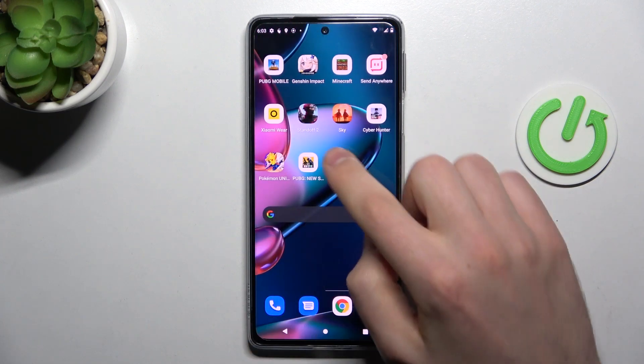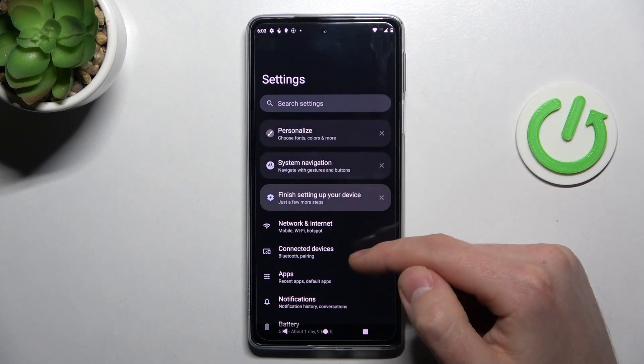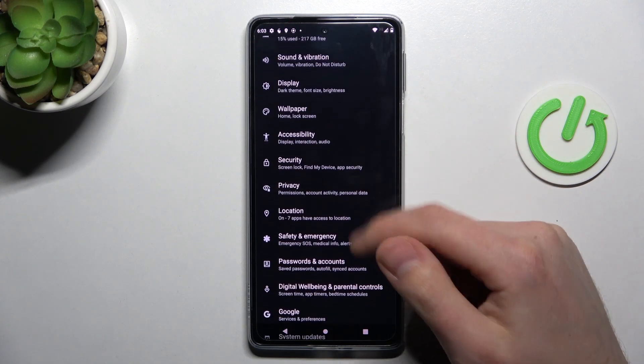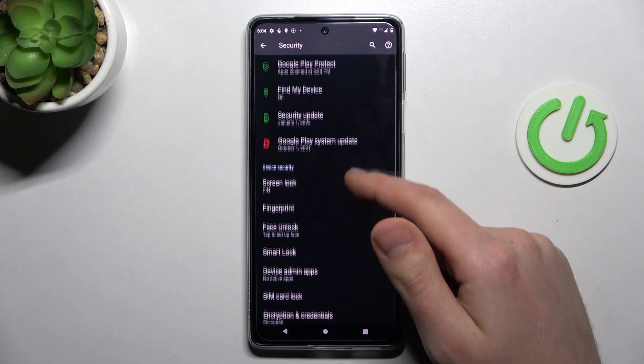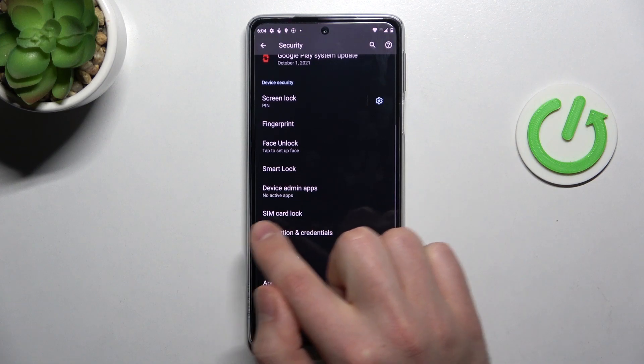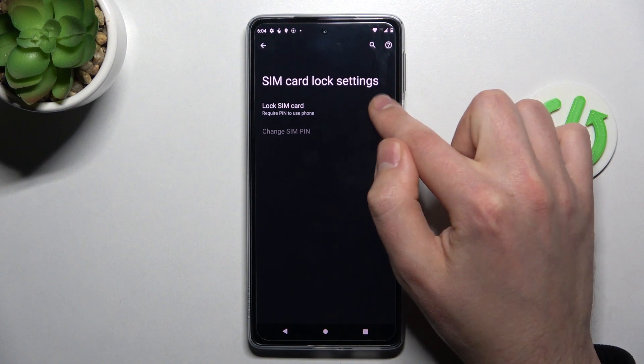First of all, open your Settings, then find the Security option and tap on SIM card lock. Now you need to activate the lock SIM card option.